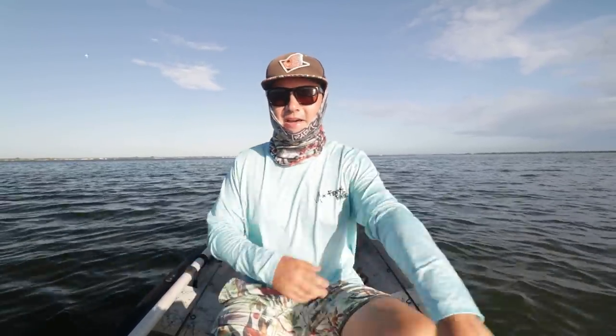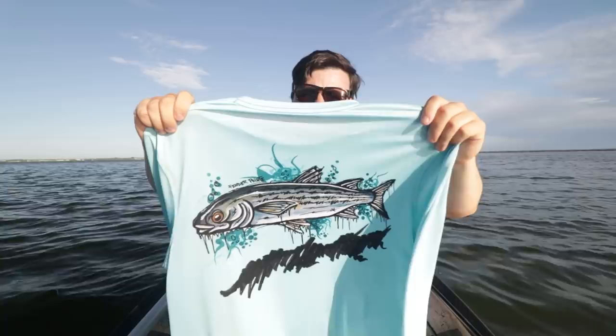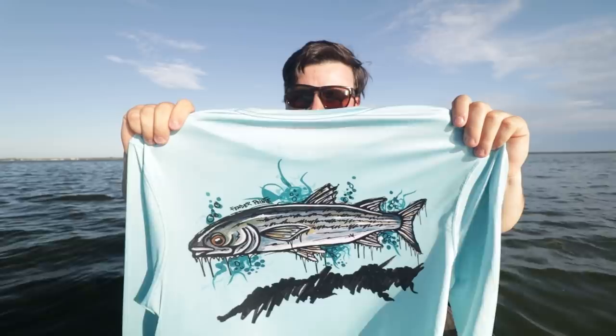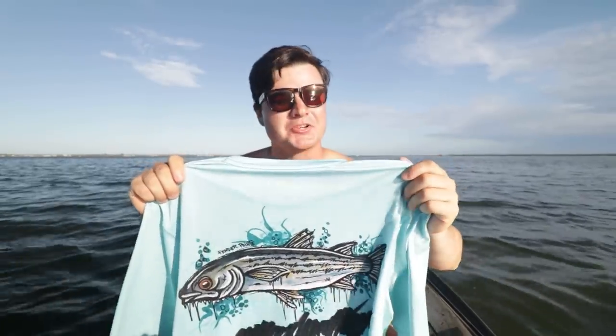If you guys know anything about my channel, I love throwing live mullet. Really all of my giant fish have been due to live mullet — they're one of my favorite things to fish with. I think it just symbolizes the channel really well. Let me show you guys the back here. I kind of got to take my shirt off. That right there — you don't see me shirtless — but that is the mullet. It is awesome, I absolutely love the artwork.